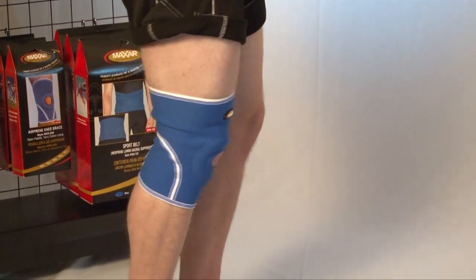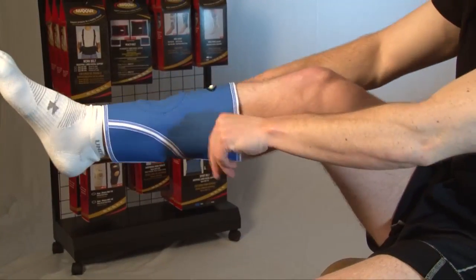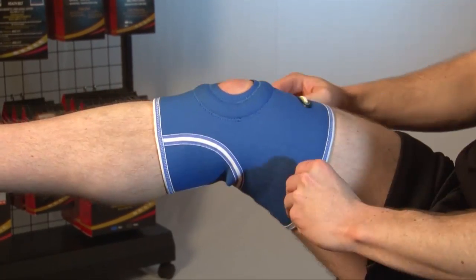Unique AirPrene, which is a breathable neoprene construction that allows air circulation. This minimizes skin irritation and allergic reactions, making it comfortable to wear for long periods of time, even in hot weather conditions.